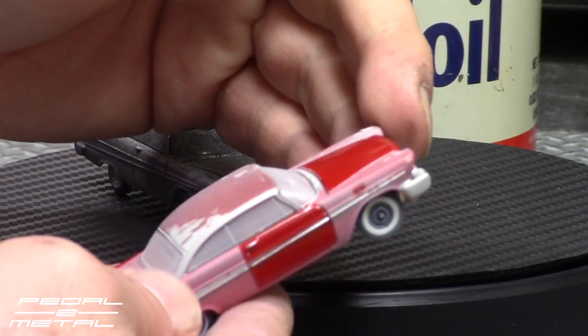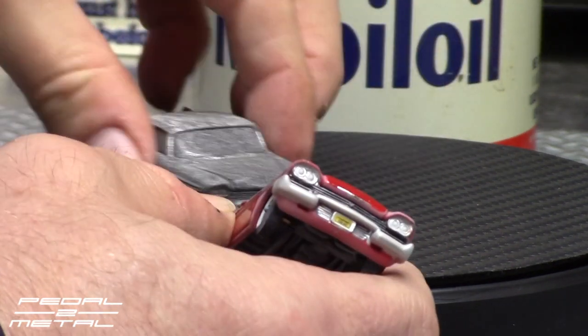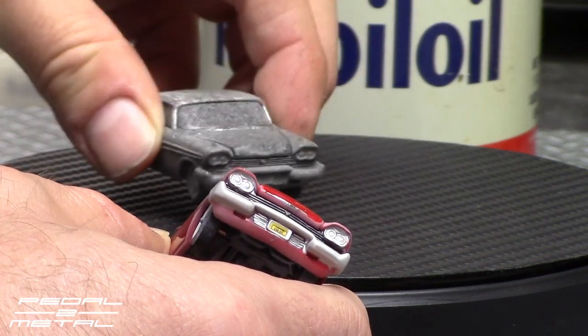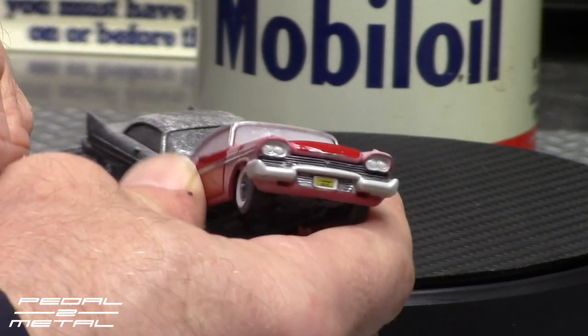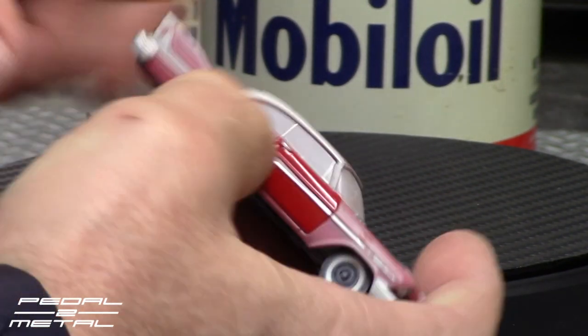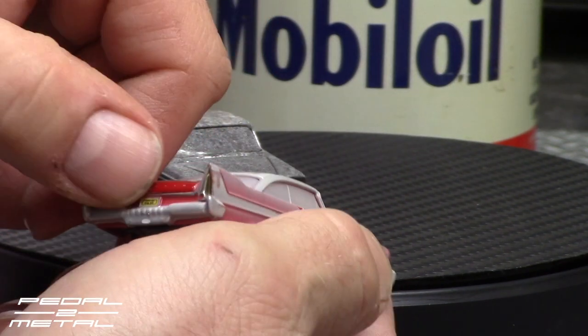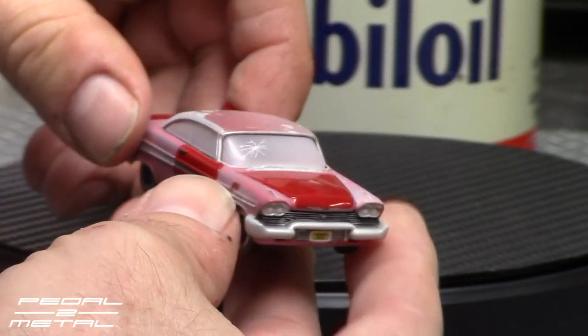They do have the license plate, though I guess it's just covered by the ash on the charred version. They have the license plate which is correct — really really nicely done.